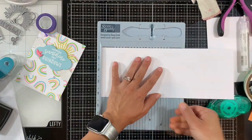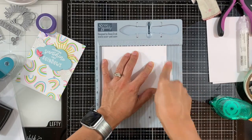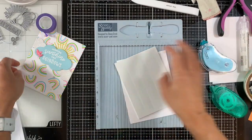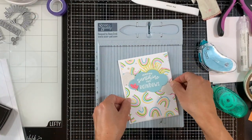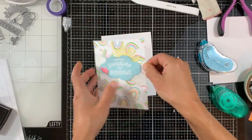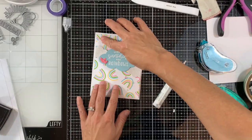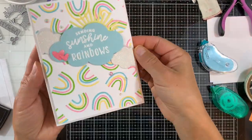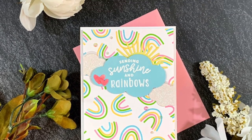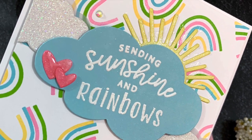Now we just need to create our note card and adhere our panel to it. I used a four and a quarter by eleven piece of white cardstock, scored it at five and a half, and folded it in half. I'm using foam adhesive to adhere the panel onto our note card, and that finishes our card! Thanks for watching today — don't forget to click the subscribe button if you want to be updated on any future videos. Bye!